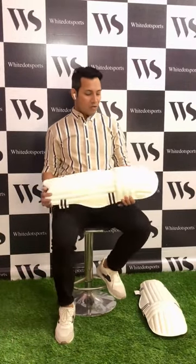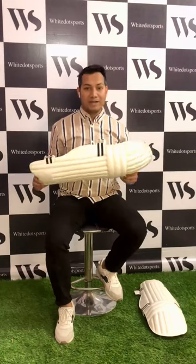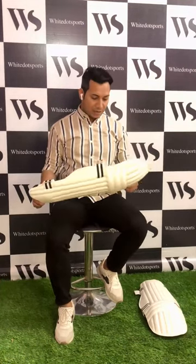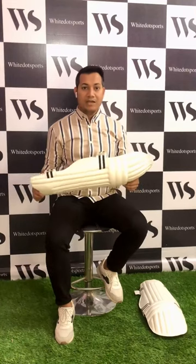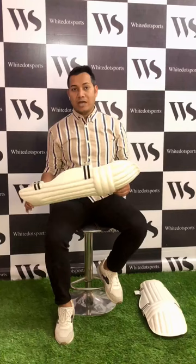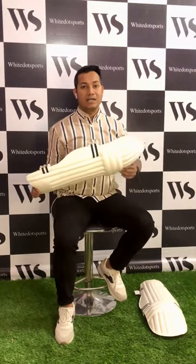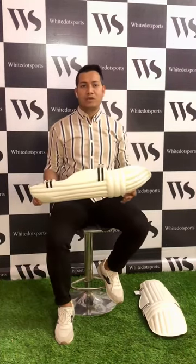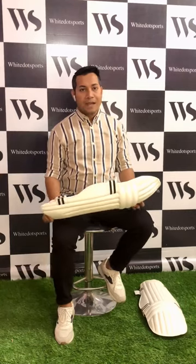Hello everyone, my name is Savan and today I am holding this white dot ultra light molded padding pad. These padding pads are the lightest padding pad in R&D and this pair has absorbed 800-80g weight. The highlighting features of this pair is that they are the lightest and ultra molded padding pad. They fit very well and help you run quickly in the wickets. The padding inside is incredibly soft to give you the best protection.